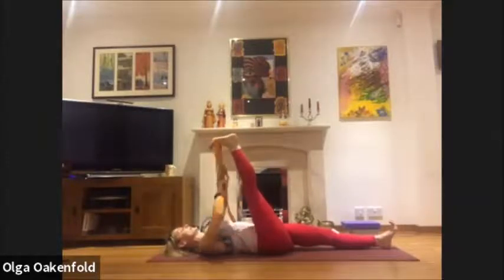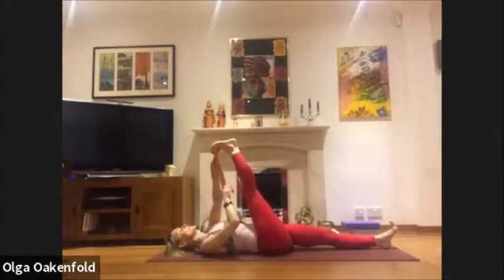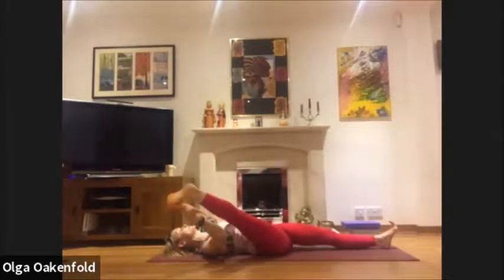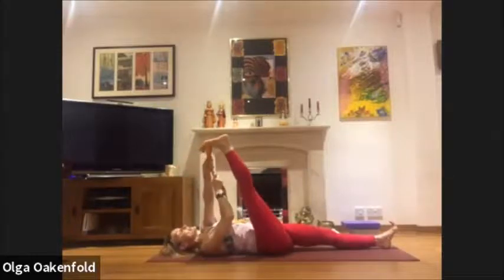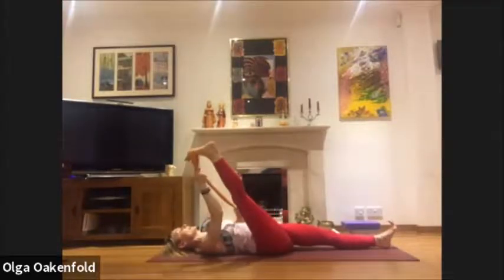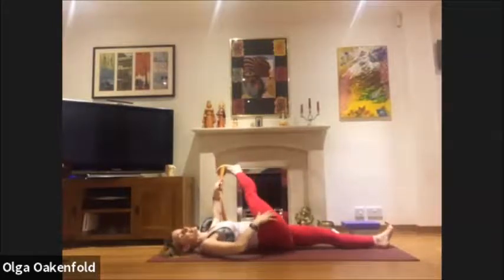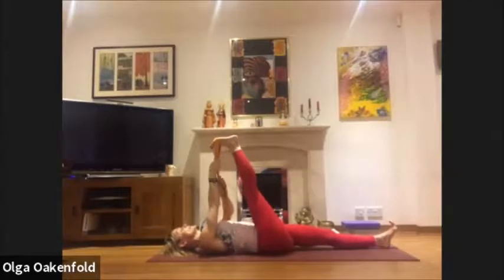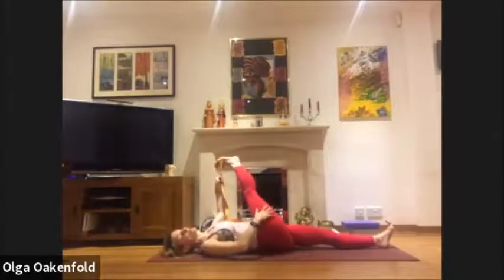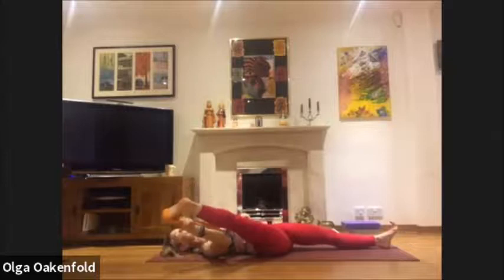Take that leg to one side, then the other side — feel another stretch, do that a few times. Moving to one side, feel a long and gentle stretch, then to the other side. Middle hamstrings, outer hamstrings, then back to the middle. Check in — you might find some area needs more stretch than the other. I feel it's more in my outer hamstrings, and perhaps we all need the middle hamstrings too.